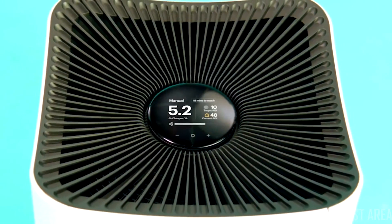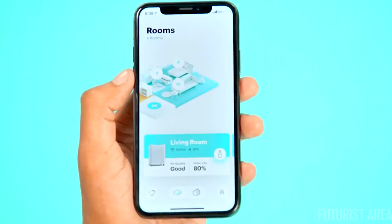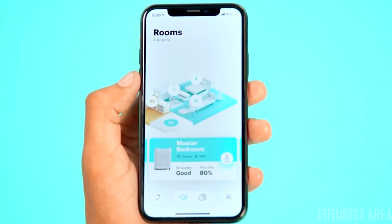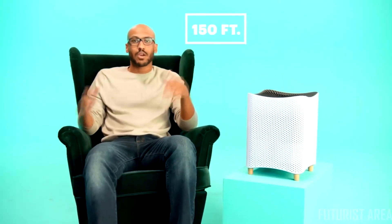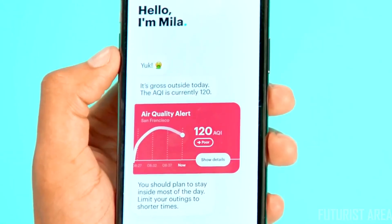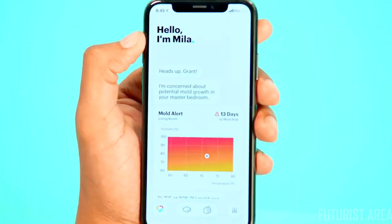She even tracks your air quality while you sleep and knows to keep it quiet while you snooze. Mila is built on an aerospace-grade control system that's light years ahead of the market. She learns the size of each space to give you the same level of performance whether she's placed in a 150 square foot nursery or a 400 square foot family room. She lets you know the status of every room, and if the outside air quality drops, Mila has you covered. Does your home have a humidity problem? Mila will keep an eye on it and even warn you if you're at risk of mold.